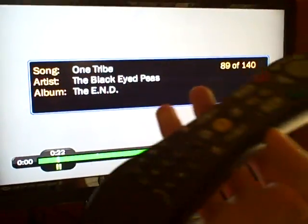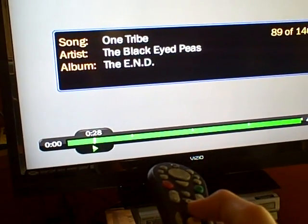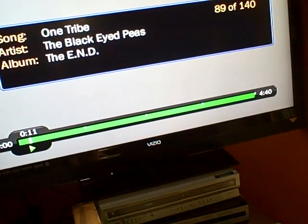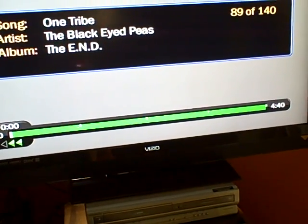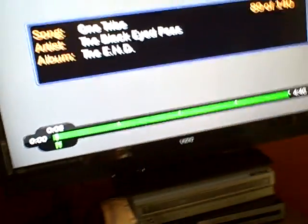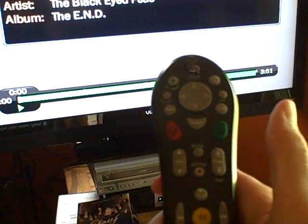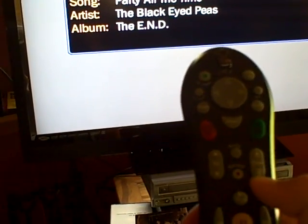You can pause the song with your normal TiVo controls. You can skip through the song. Press pause and it stops the music. Press play and it'll play the music. Channel up skips to the next song. And if you want to restart the song, press the down button.